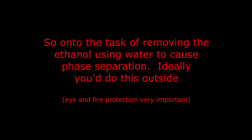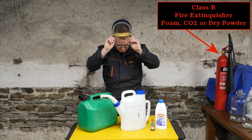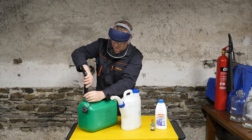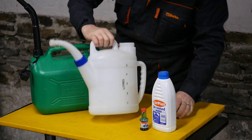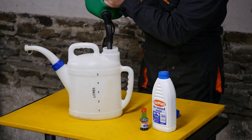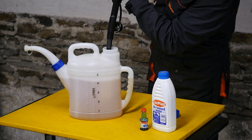On to the task of removing the ethanol using water to cause phase separation. Ideally you'd do this outside and give some consideration to eye and fire protection. So with the fire extinguisher close at hand and some eye and face protection, I'm going to measure five liters of unleaded petrol. We'll speed this part up - this is my chosen container which actually turned out to be far from ideal, as you'll see later on. So we put in five liters.